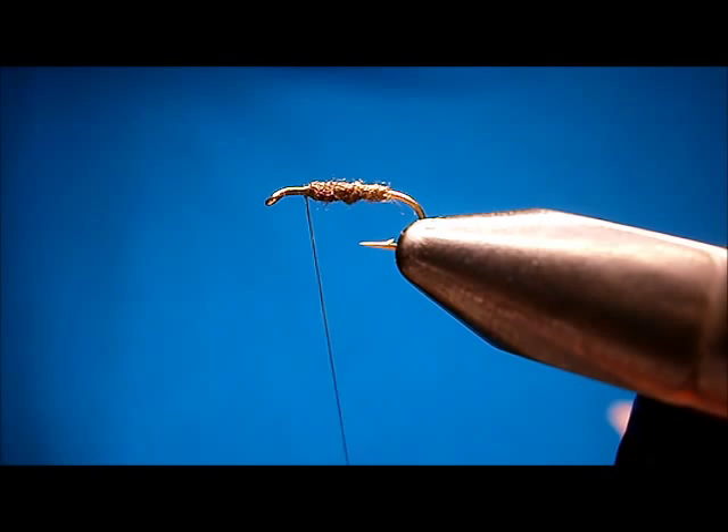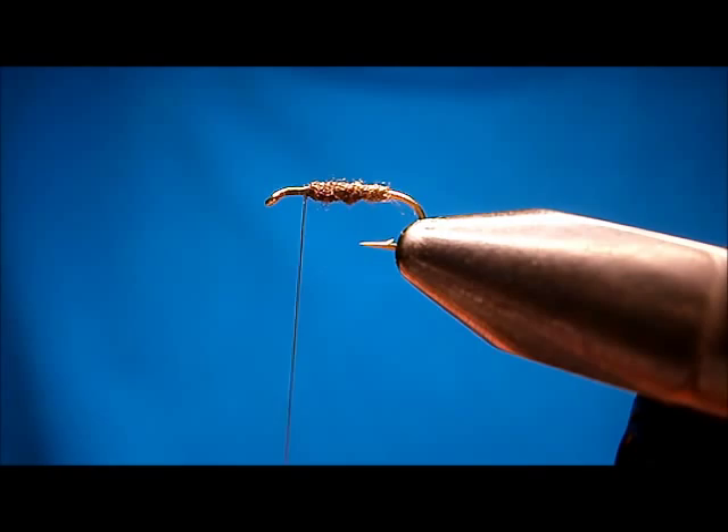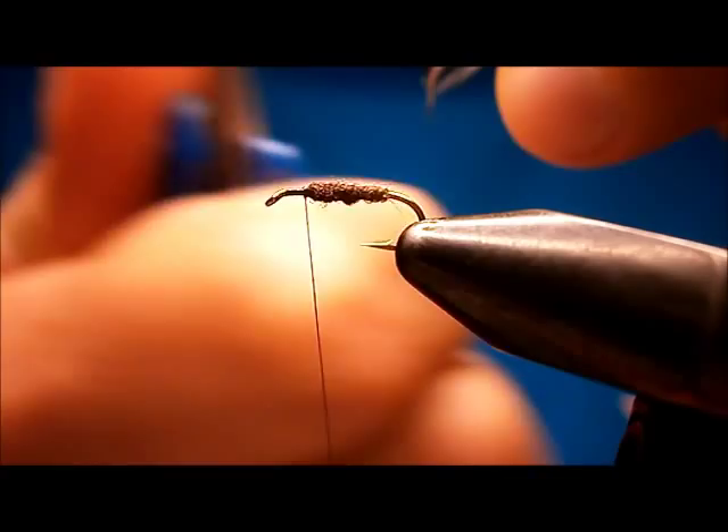Now make sure you leave plenty of room, because we're going to do the wing, and then we've got to do a hackle. For the wing, it's a wonder wing — I'll show you how to do that.